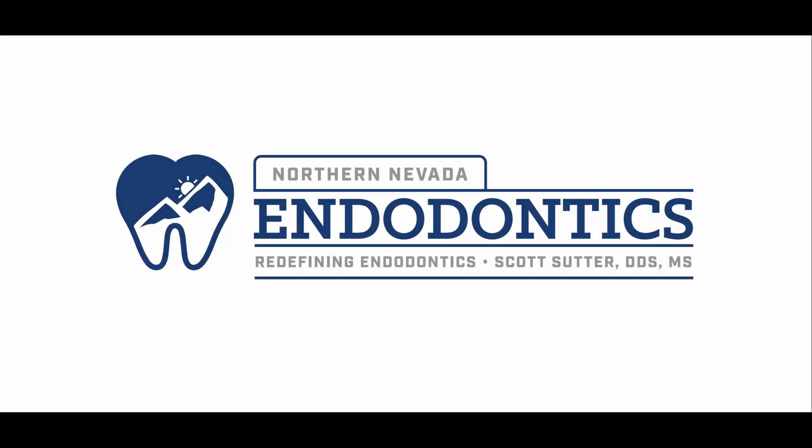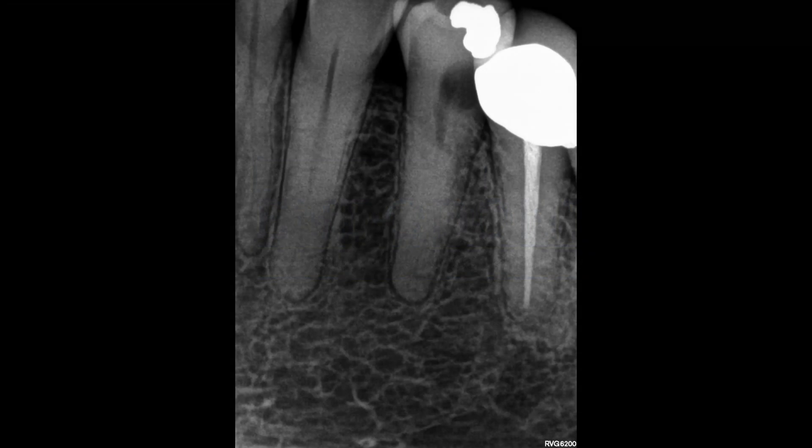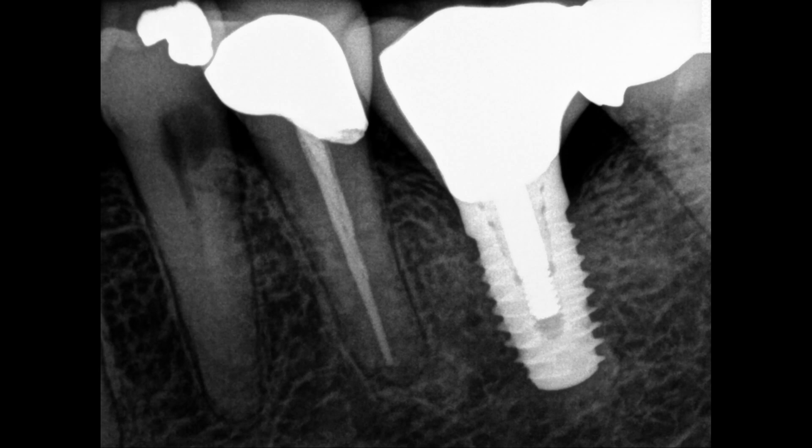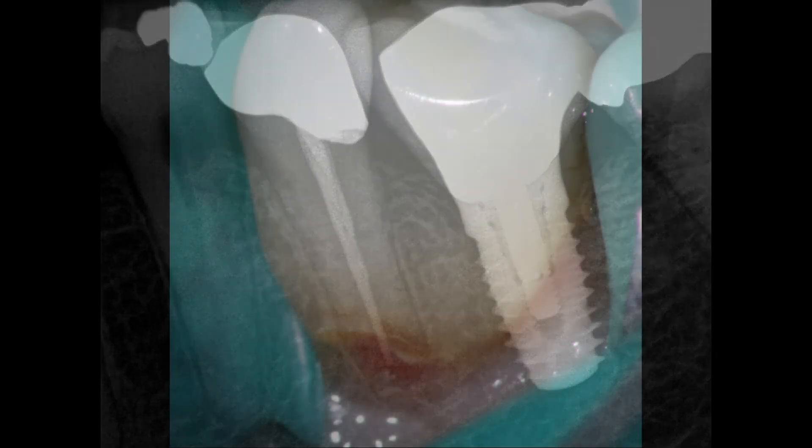Hello everyone and welcome back. As you can see from the thumbnail, the question here is whether or not this tooth needs a crown. So 70-year-old patient, lovely lady came in, really doesn't have that much restorative history — you can see a couple things here and there — but she said she's mostly been going for cleanings and has this deep Class 5 filling.